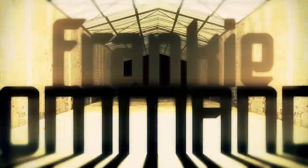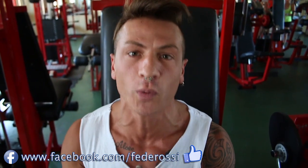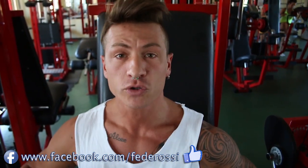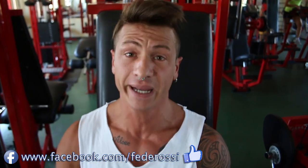Ci siamo, finalmente all'allenamento che piace veramente a Frankie con Mando: le gambe! Le gambe che ormai nessuno più prende in considerazione. Sembrate tutti dei fenicotteri: sopra larghi, aperti, grossi, e sotto le gambe dove le lasciamo? A casa?